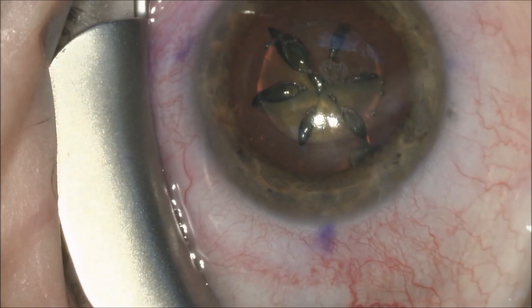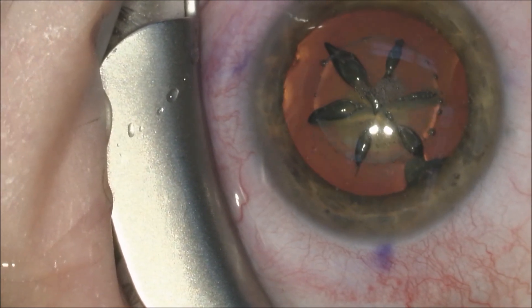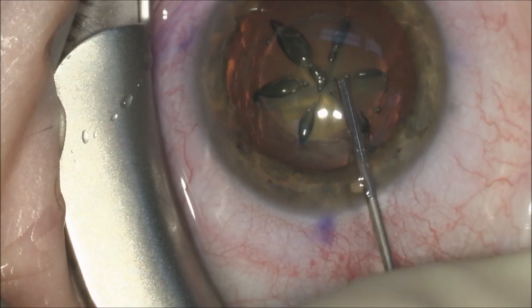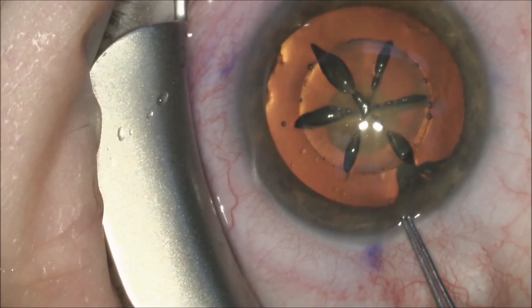Once this has been completed, we will inject Shugarcaine to provide anesthesia and also maintain pupil dilation. We're very careful when we put in our dispersive viscoelastic to go over the previously made capsulotomy with the laser.